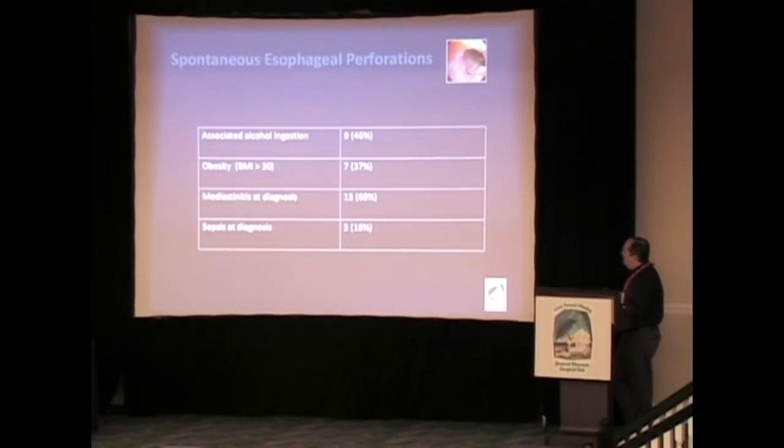Interestingly, almost 50% had associated alcohol ingestion surrounding their spontaneous perforation. Almost 40% were obese. Almost 70% had mediastinitis at the time of diagnosis, and three had frank sepsis — which is different from our other two series. So these patients were fairly sick.